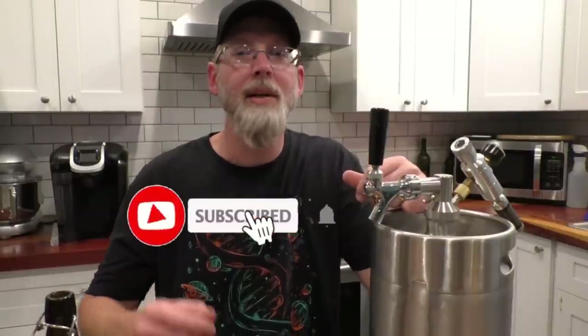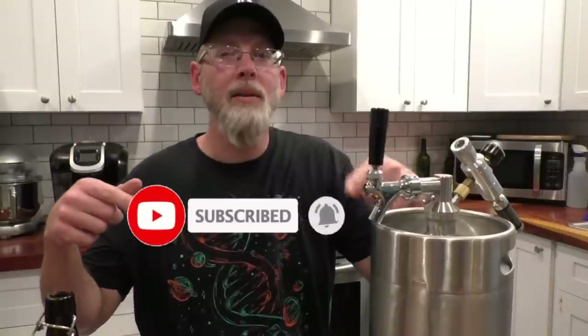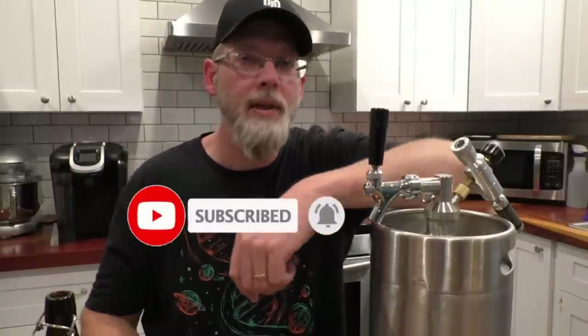That's it for this video. If you enjoyed it or learned anything, hit the like button — it really helps the channel. Hit subscribe and the bell icon to get notified when I post new content. If you have any questions, comments, or suggestions on kegging or bottle pasteurization, leave them down in the comments section below.